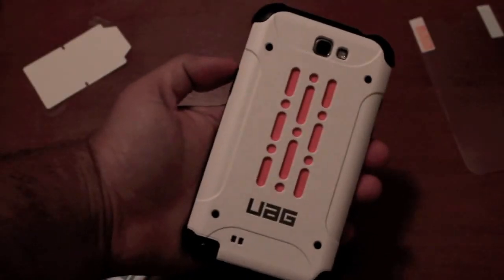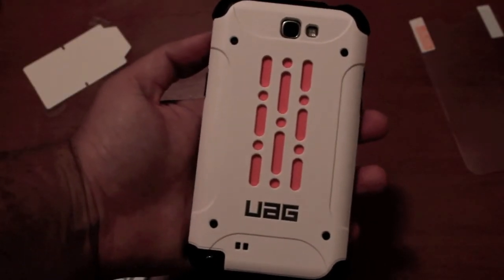So not only does it protect from scratches but it also protects from impact, and it looks good — you guys can see just how good that looks. So that has been the Urban Armor Gear case for the Galaxy Note 2.